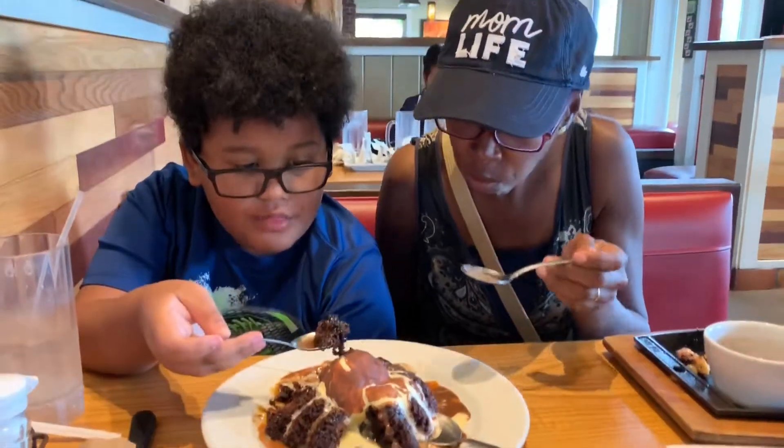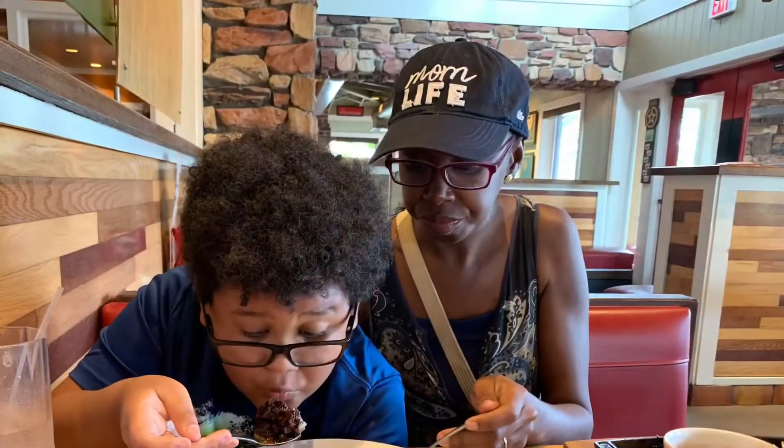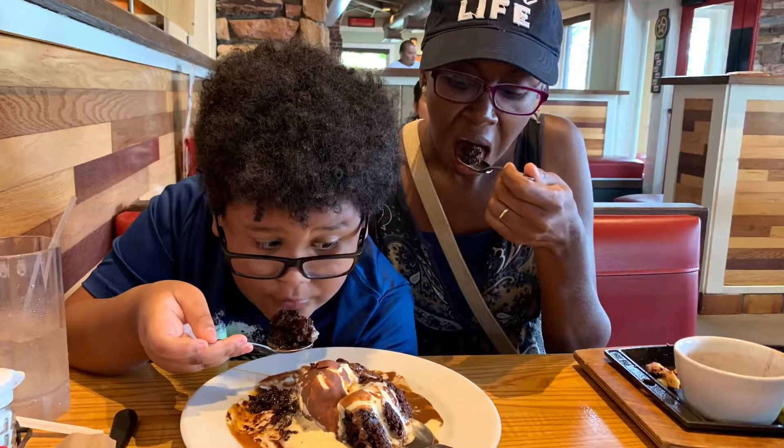I'm absolutely demolishing this thing and mom comes in, lends a hand in demolishing this. Here are some pictures of me and my mom absolutely crushing this masterpiece. It was outstanding.